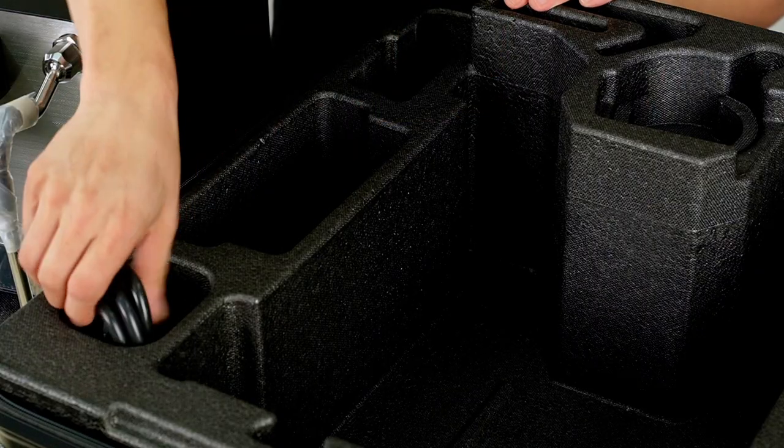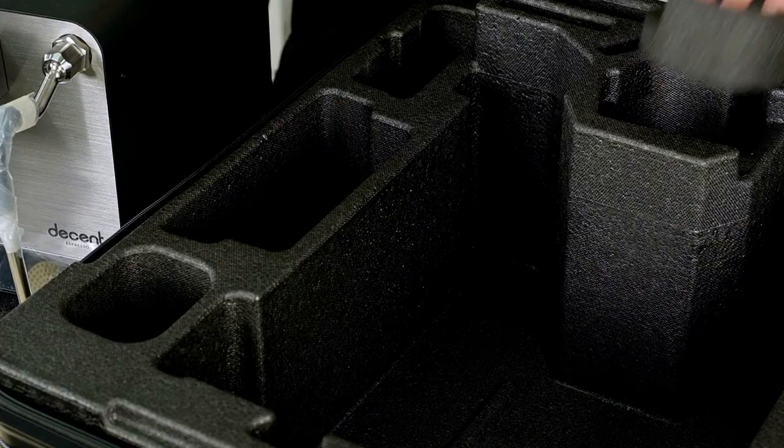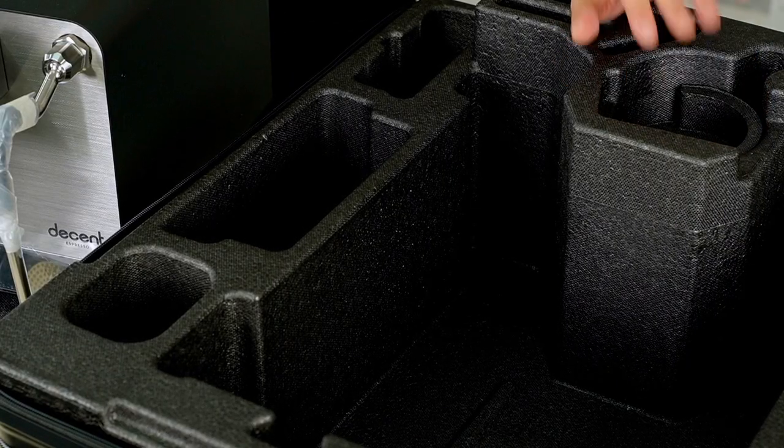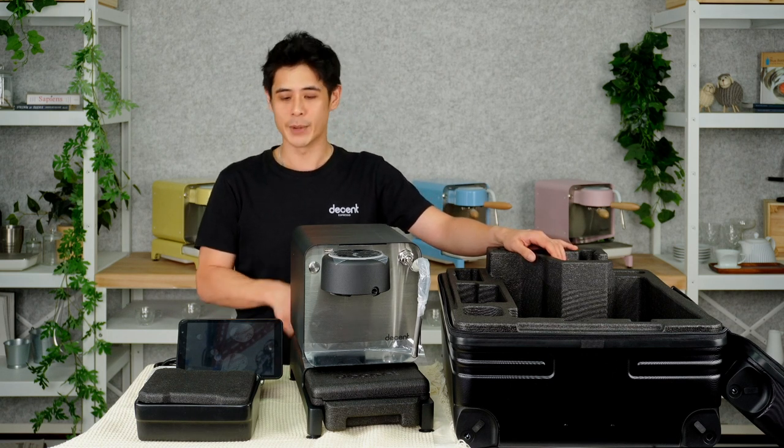Also included is a screwdriver and the power cable that we will need to power the machine. If you have any other accessories they can be installed in here too, but for further details on the flight case you can check out the video dedicated to the flight case itself, linked below.